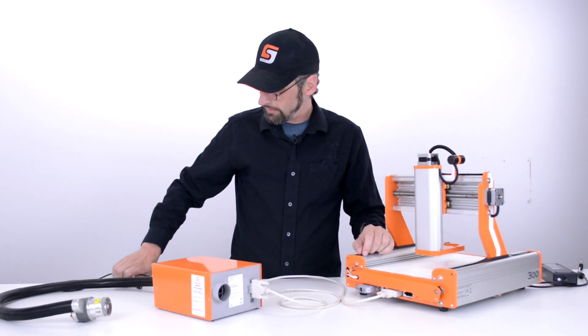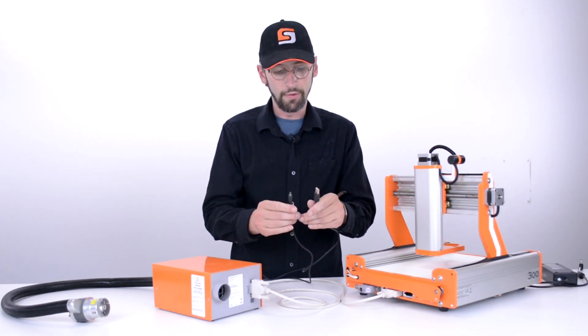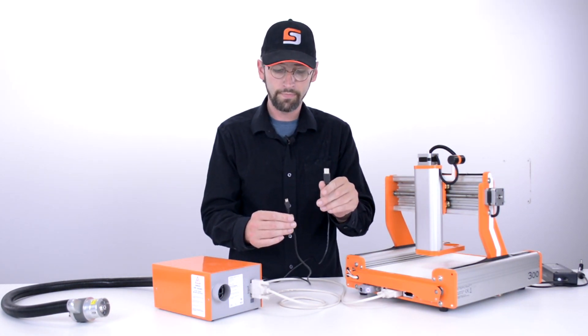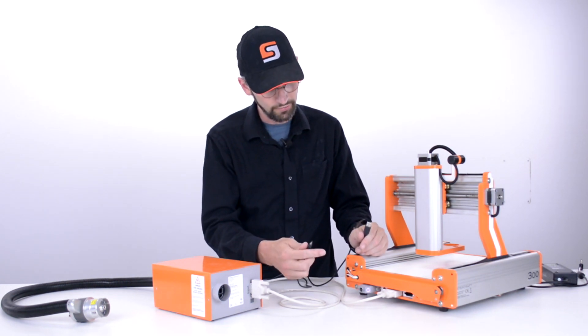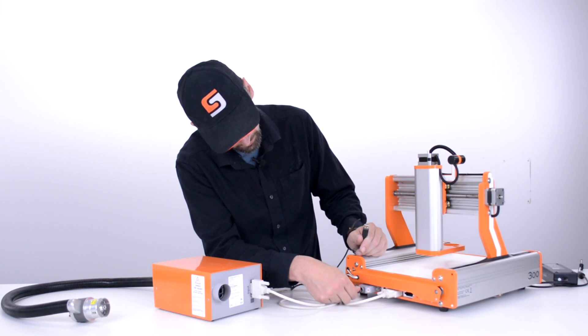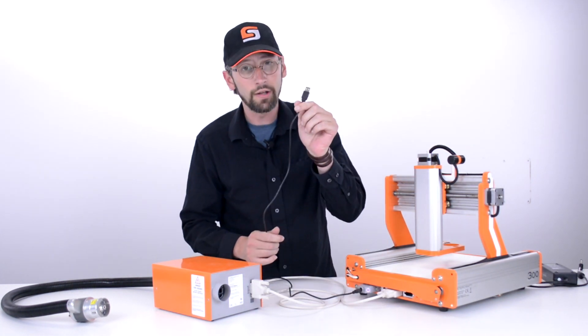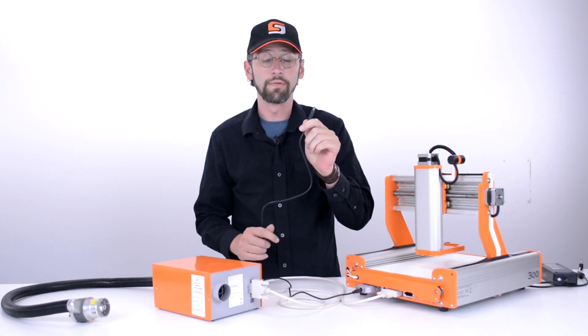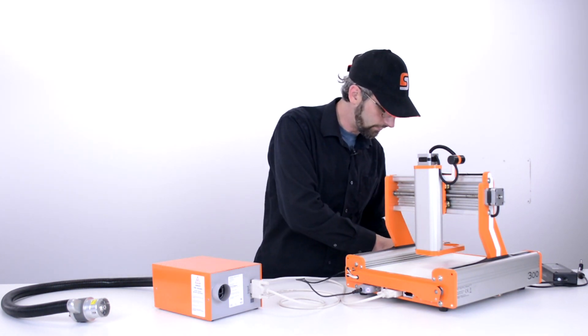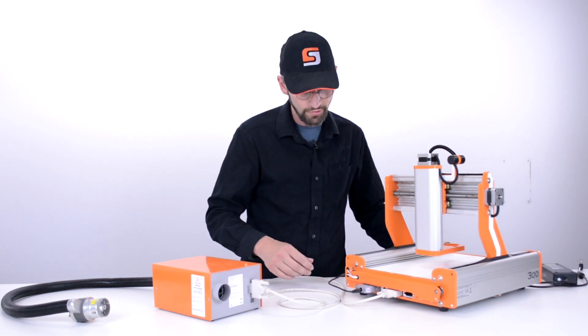At this point we have our USB cable. The bigger end goes to your computer, your PC. The smaller end plugs into the back of this UC100. We're going to plug in the small end first and leave the other end disconnected from the computer for now, as doing so can add 5 volts of current to your system and potentially cause an issue.